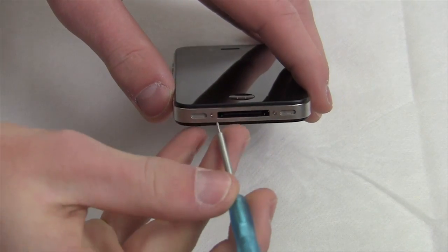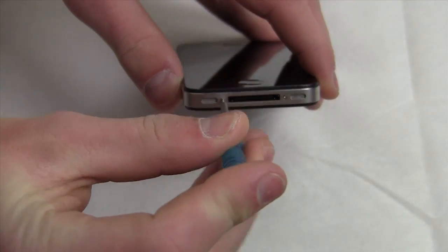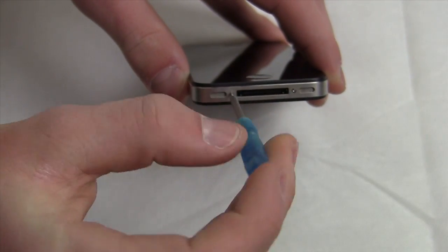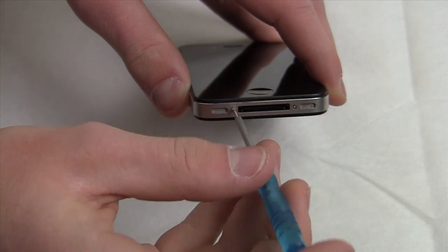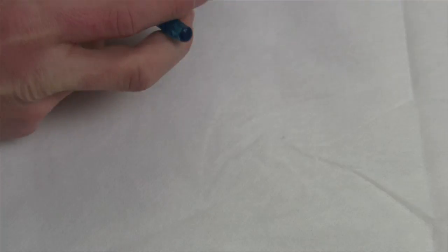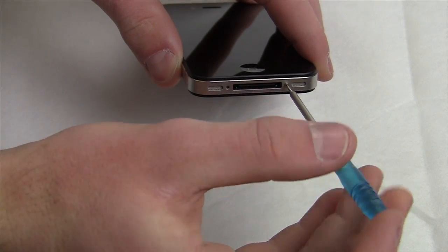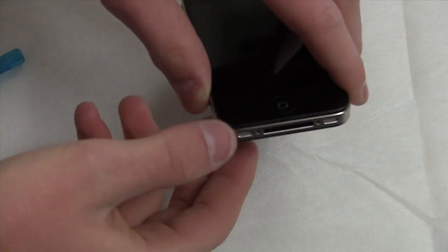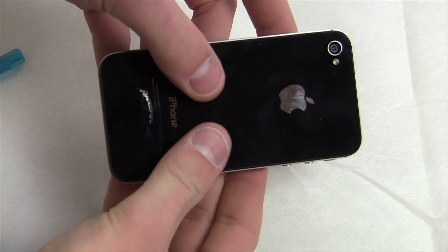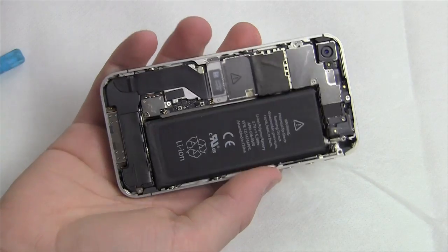Now take your pentalobe screwdriver — please ensure it's a pentalobe or you will strip the screws on the bottom. Note that they're not very tight even when Apple installs them, so the threading is very thin and very easy to strip. Take your time and make sure they go in and out nicely without overstress. Once done, take both thumbs, turn the device around, and slide the back panel up — you'll hear a little click and can pull it off completely.